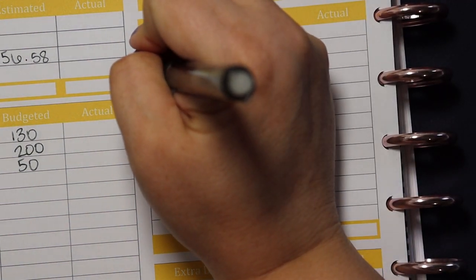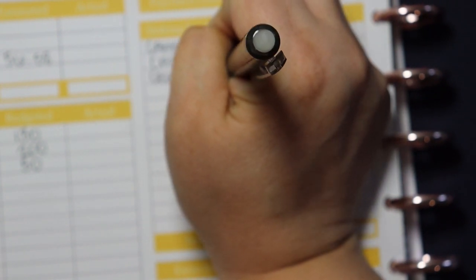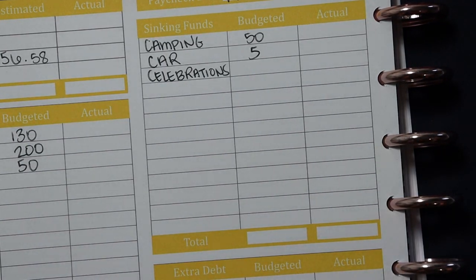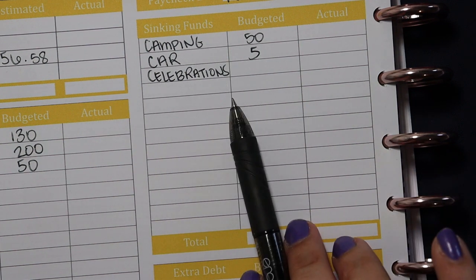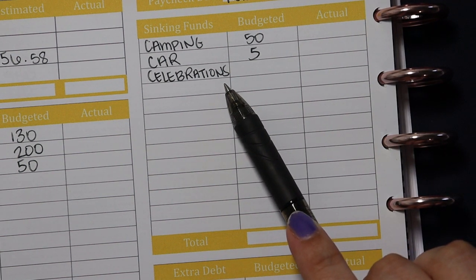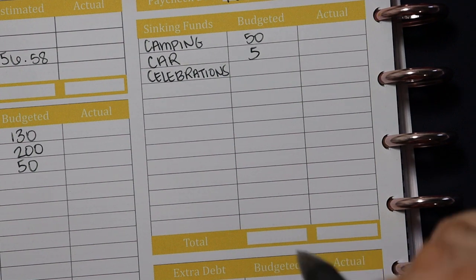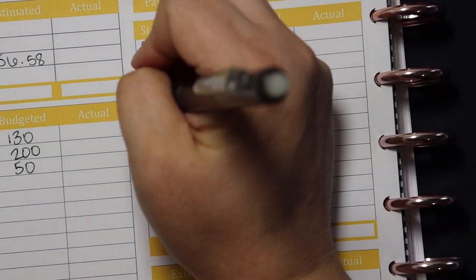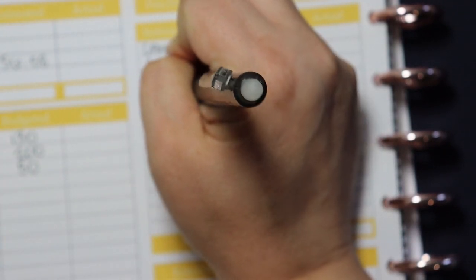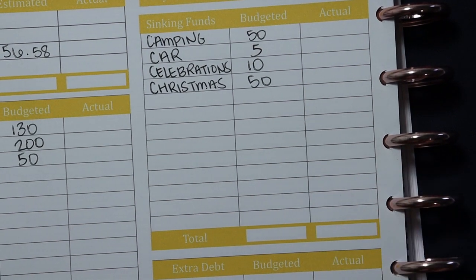Next up we have celebrations — our celebration sinking fund covers birthday gifts, holidays, graduations, that sort of thing, everything other than Christmas. For example, if we're celebrating Thanksgiving, we'd pull money for the turkey from here. We just celebrated my best friend's daughter's birthday this past week and pulled her gift money from here. Celebrations is going to get $10. Next up is Christmas — a biggie — so Christmas is going to get $50. I'm a little behind on Christmas savings, so I want to bulk that up.